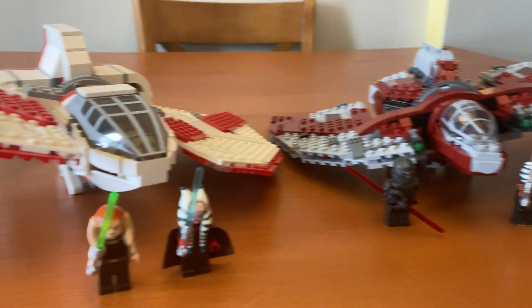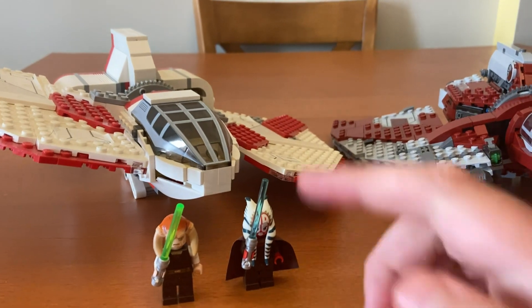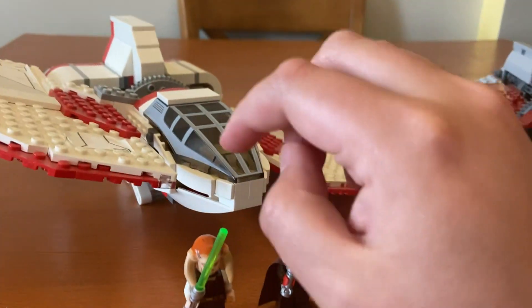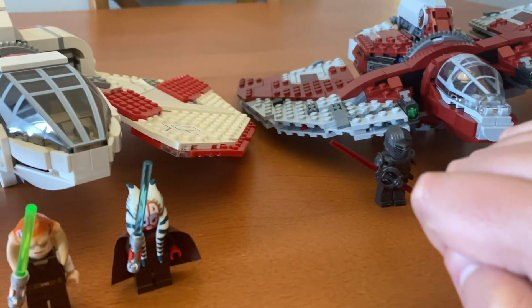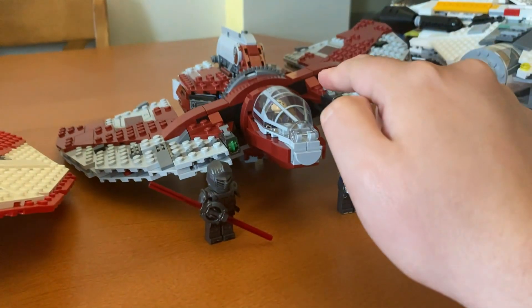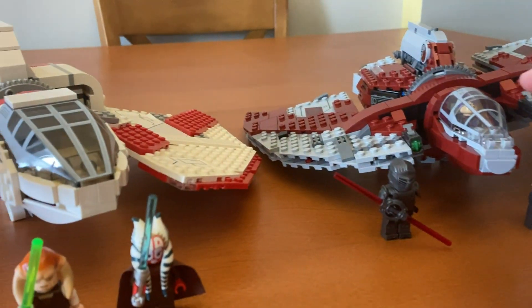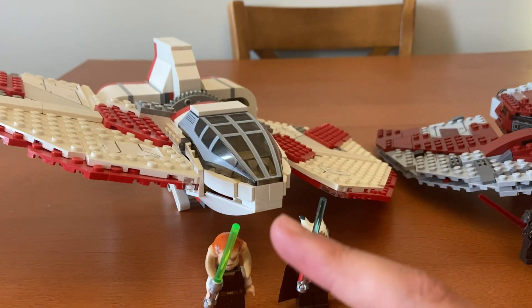I think the thing I like about the older one better is how it can fit multiple figures in the cockpit, while this one can only fit one. However, I think the detailing is definitely better on this newer one — a lot more accurate. But for some of the features I like the older one more.